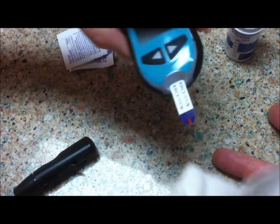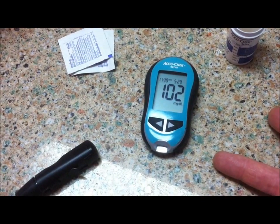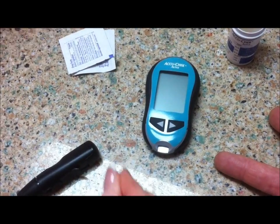And then you just take the strip, remove it, and dispose of it in a sharps container or a trash can.